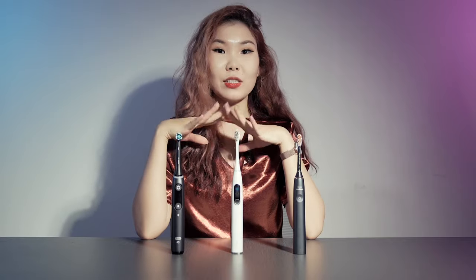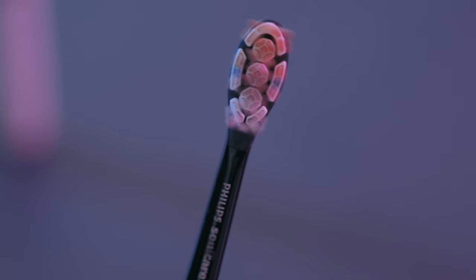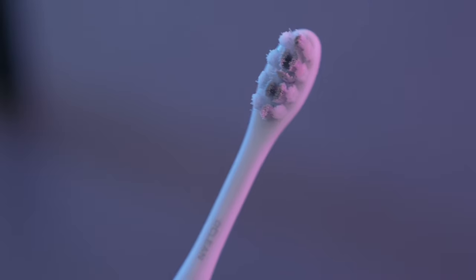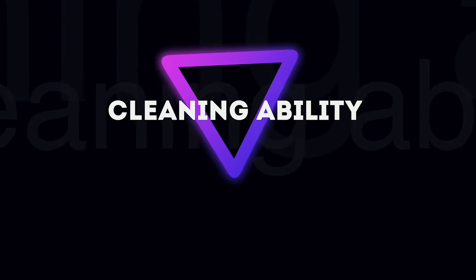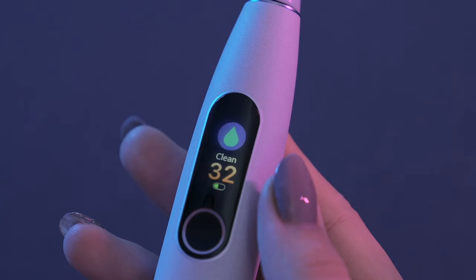All these electric toothbrushes have unique designs and special bristles. In our experiment, the Sonic K9900 and Oclean both use sonic cleaning action, while the Oral-B uses an oscillating-rotating cleaning action.